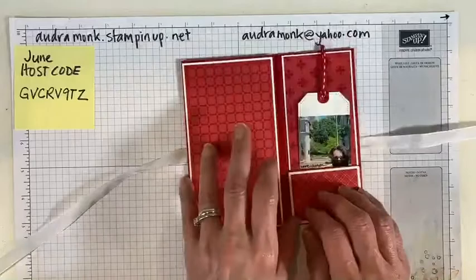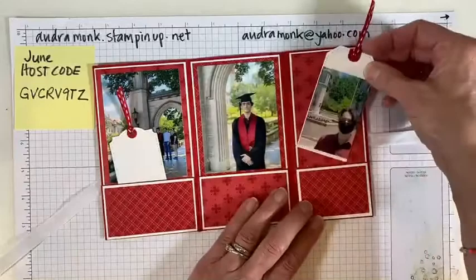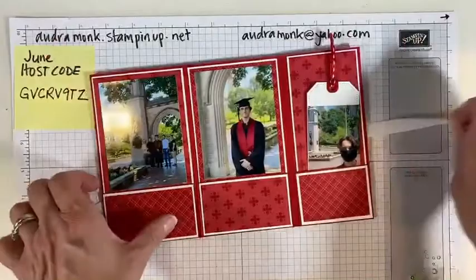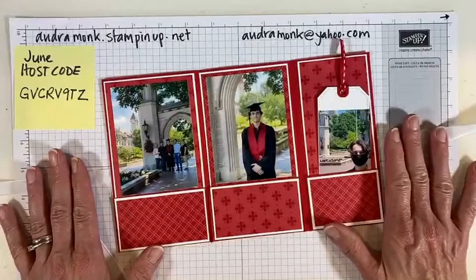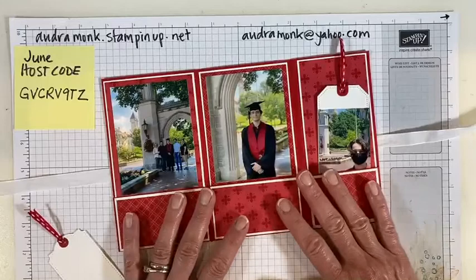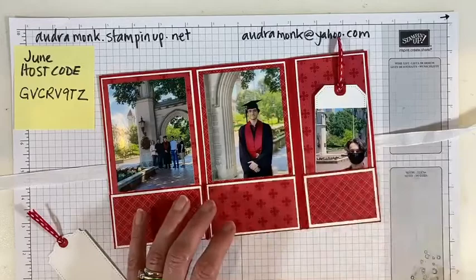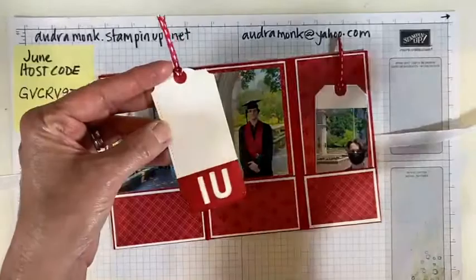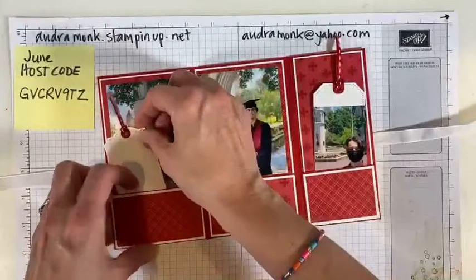Look at this — I know it's only half done. Our son graduated from college and we went to take some pictures. Couldn't you see making one of these for the parent — like me making one for my mom or mother-in-law? He probably wouldn't want one, but if you have a daughter or granddaughter, I think they'd appreciate it. Look at this — you can use Taylor tags! He went to Indiana University in Indiana, so you could make tags. I'm thinking of putting '2021' across the bottom in white.